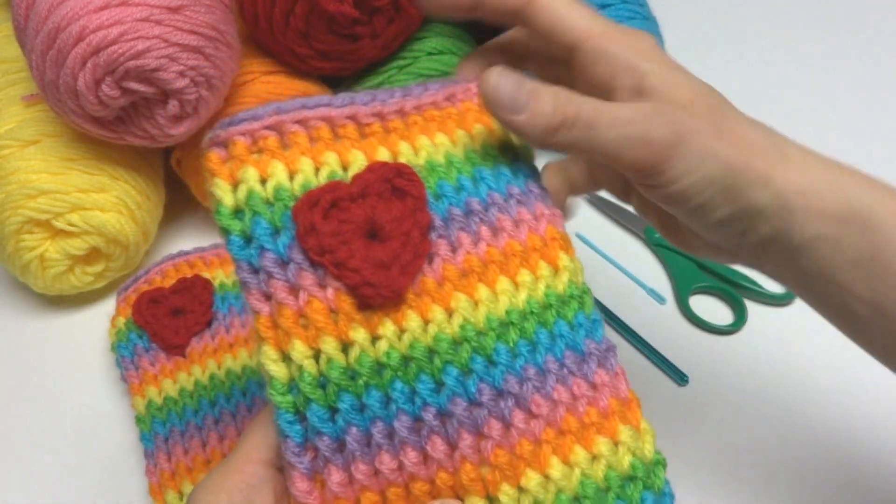We've arrived at the last round — the last round is purple. Get your purple yarn and set the pink aside. For this round we're going to be working into the stitches, so just insert your hook into one of the stitches, bring up the new yarn and tie it right on. Now we're ready for the very last round of your leg warmers.